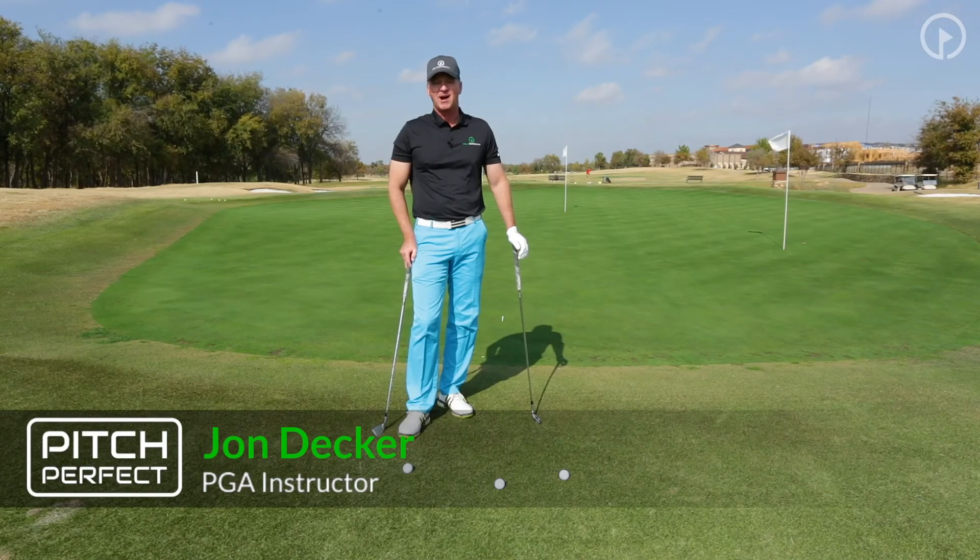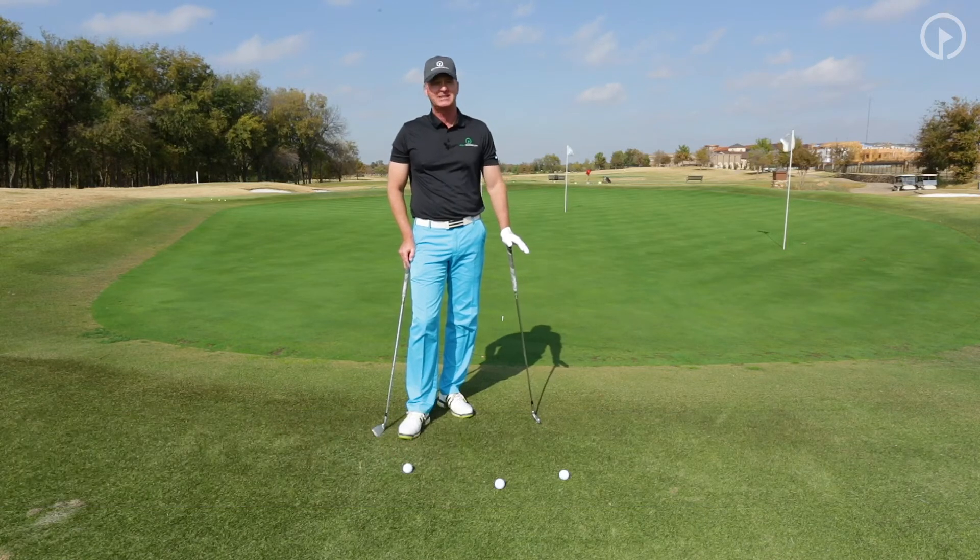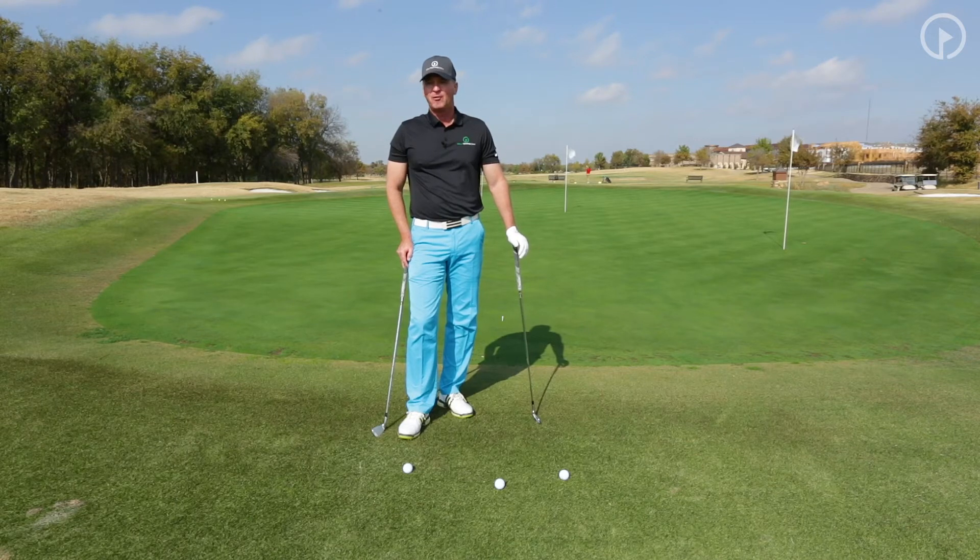Hi, John Decker with GolfSwing.com, and we're talking about the Pitch Perfect Scoring System. Now we're going to talk about chipping and club selection. This is a very critical part of any shot before we hit — we have to make a decision on what club we're going to hit.